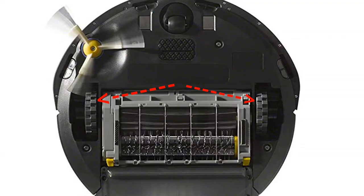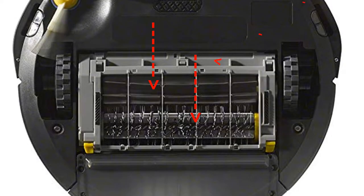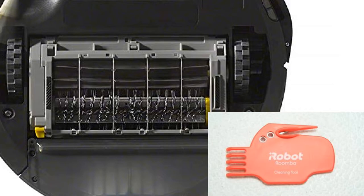These are the main drive wheels, one on each side. These are the main brushes, and the two tabs release the frame that holds the brushes. The brushes pop out for easy cleaning, and this multi-tool helps pull hair and lint from the brushes — it looks like a letter opener.